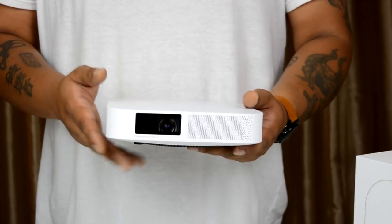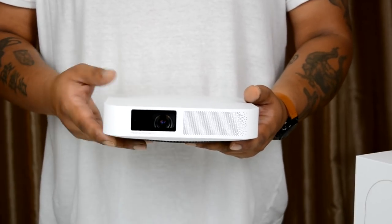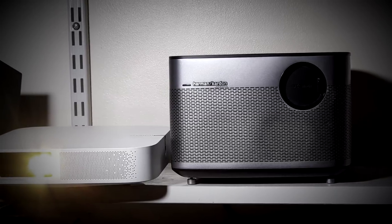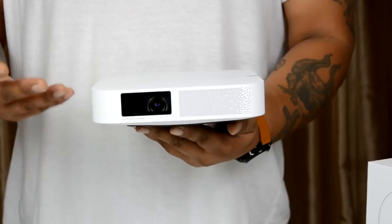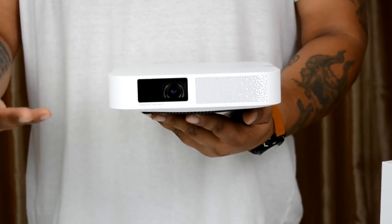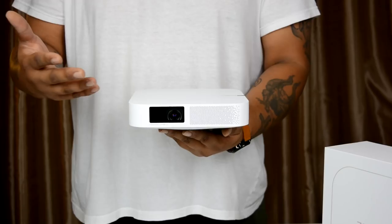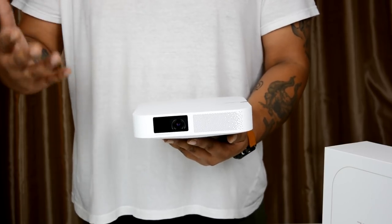This is XGIMI's Z6 Polar, a truly remarkable small footprint projector. The Z6 Polar is around one-third the size of the XGIMI H1. What makes it so impressive is that while remaining very portable, the Z6 is a native full 1080p projector that literally fits in a bag. Let's find out what corners XGIMI have cut, or if this projector is truly worth buying.